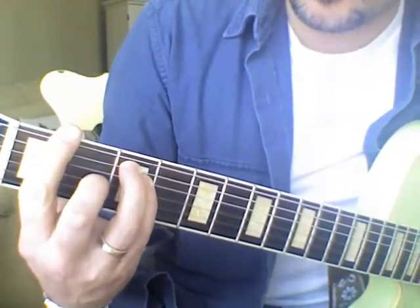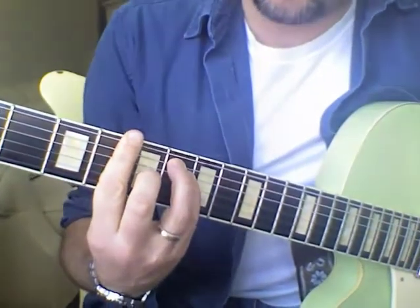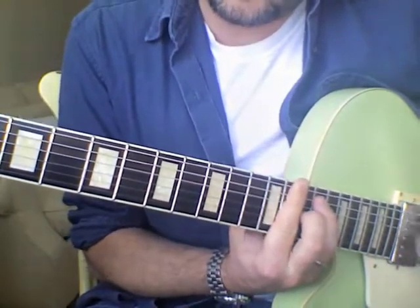Here's F. All you do is you move it up one fret, and now you have an F-sharp chord. Another one, there's another version of G. G-sharp, A, A-sharp, B, C, C-sharp, D, D-sharp, E, and then finally back to F.